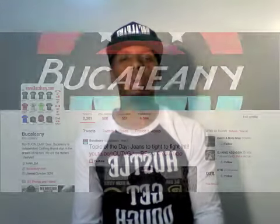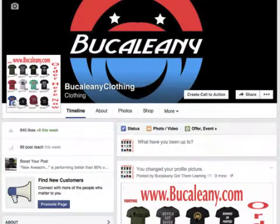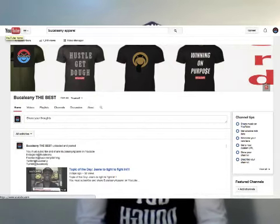The older crowd, they love the fitted caps. But the youth, they love the snapbacks. Please leave us a comment and let us know what is your preference — the snapback or the fitted? Also, please follow us on Twitter at Bukalini, Facebook at Bukalini Clothing, and Instagram at Bukalini. And subscribe to our Bukalini Apparel page on YouTube. Thanks again for tuning in, and we'll see you again. Peace.